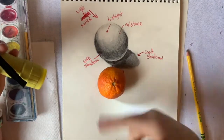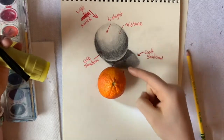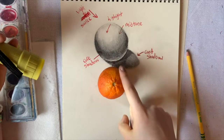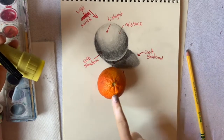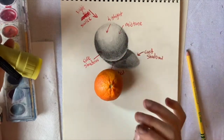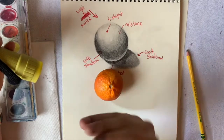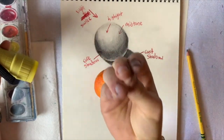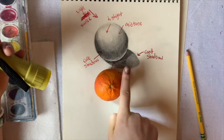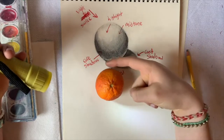All the places surrounding the highlight are your mid-tone — where the light is hitting but not directly like the highlight. That's just your middle orange color, not your light orange or your dark orange — just pure orange. Then there's your core shadow, which is the darkest line — usually on the opposite side from where the light is hitting, putting it in shadow. It's your darkest shadow on the object.